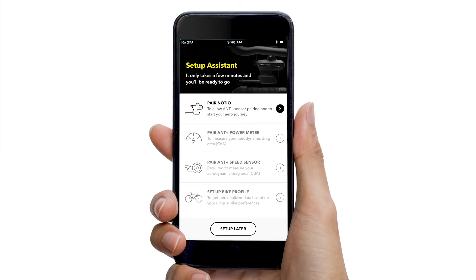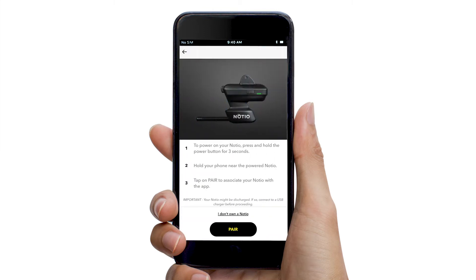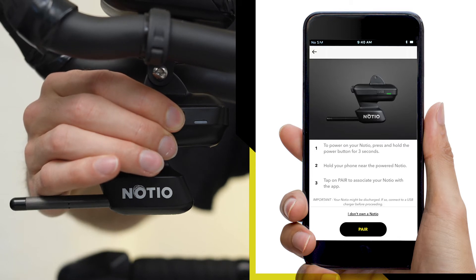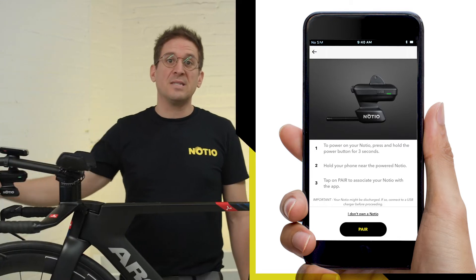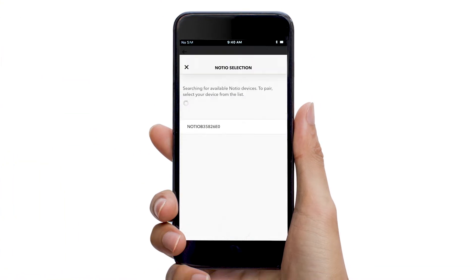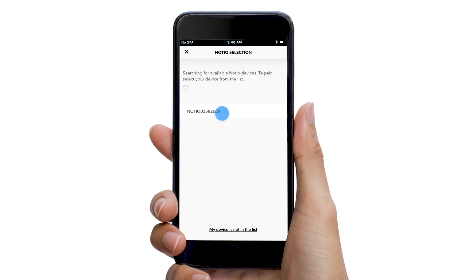Step 1 consists of pairing your Nocio aerometer via Bluetooth. To pair the device with your mobile, start by pressing and holding the side button until you see a solid green light. If the device doesn't power on, it needs to be fully charged using a micro USB cable. Once powered, hold your smartphone near the Nocio.